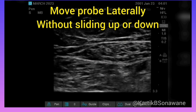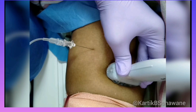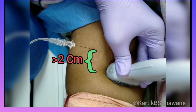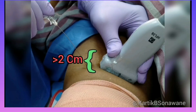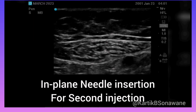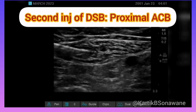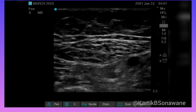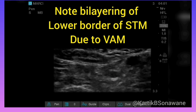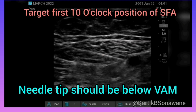This delineates the proximal adductor canal region. The distance between the needle entry points of the first and second injection should be more than 2 cm. The needle is inserted in-plane from lateral to medial direction towards the superficial femoral artery. In this location, the lower border of sartorius appears bilayered due to the presence of the VAM. Furthermore, LA spread of the first injection can also be observed around the saphenous nerve, nerve to vastus medialis, and between the sartorius and vastoadductor membrane.